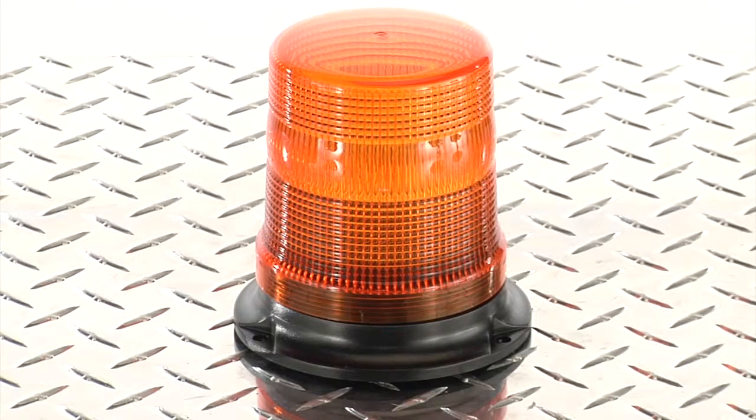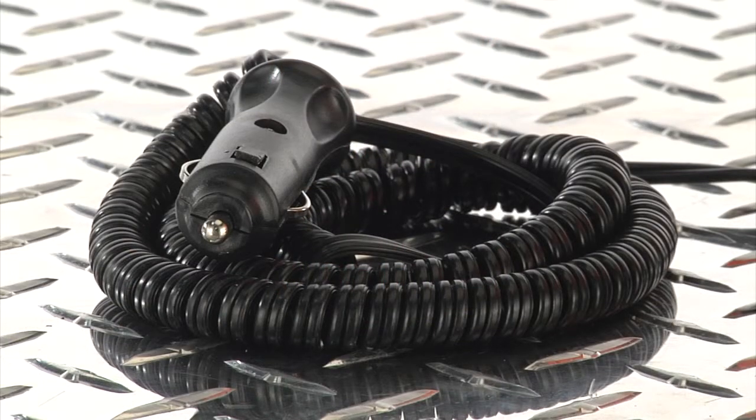The anti-rust ABS housing is tough and waterproof, making it suitable for most weather conditions. The 9.5-foot coiled power cord plugs into your vehicle's 12-volt power port for easy and convenient power.